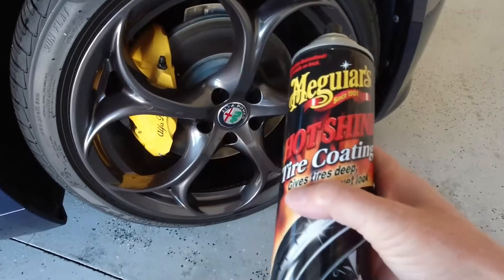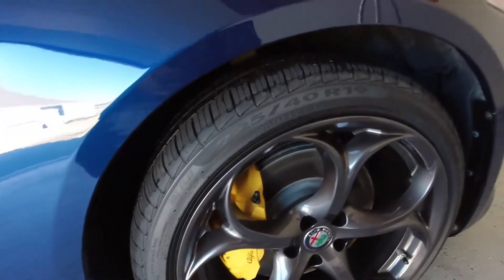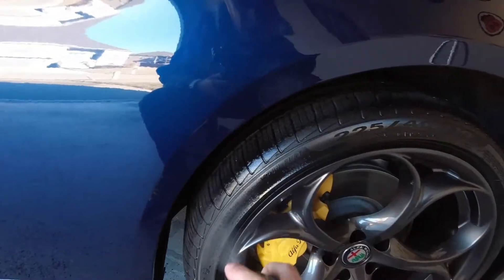Alright, got a little Meguiar's Hotshot here. Some people like stuff like this, some people don't — I happen to like it.